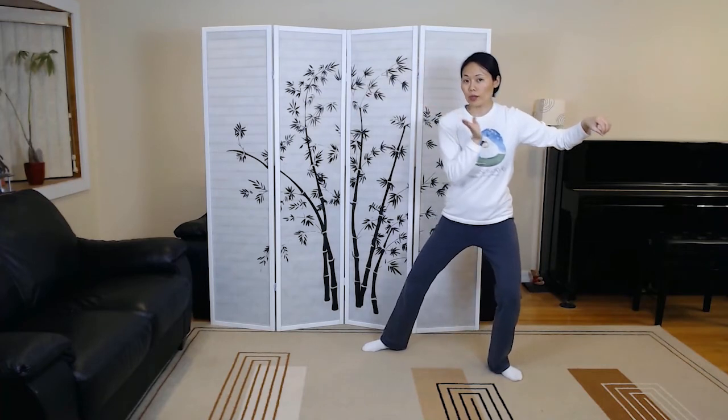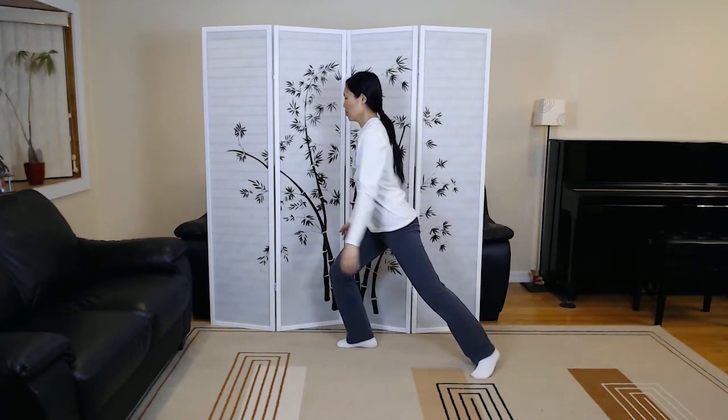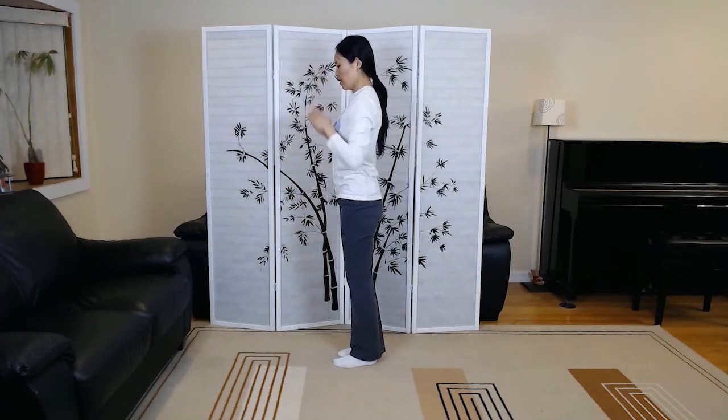Descending single whip — you can just go into a softer one. And we're just gonna stand up. Close. Inhale. Exhale.